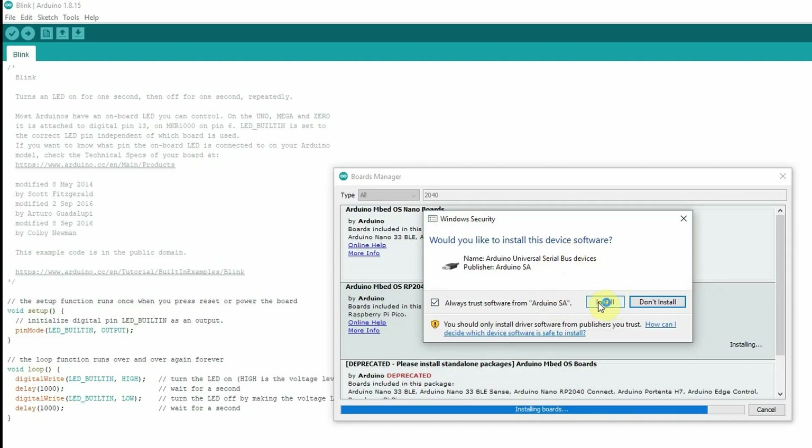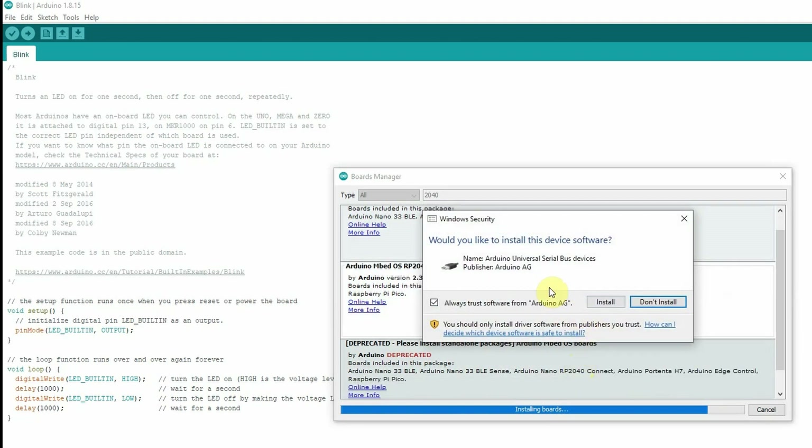While that's installing, it's going to be interesting to see if some of the samples will work for it. I'm just going to try the simple blink one that everybody uses, because I don't have any other hardware interface to this right now. But there is a built-in LED. Would you like to install? Yes, I would. And I would like to install that one too.